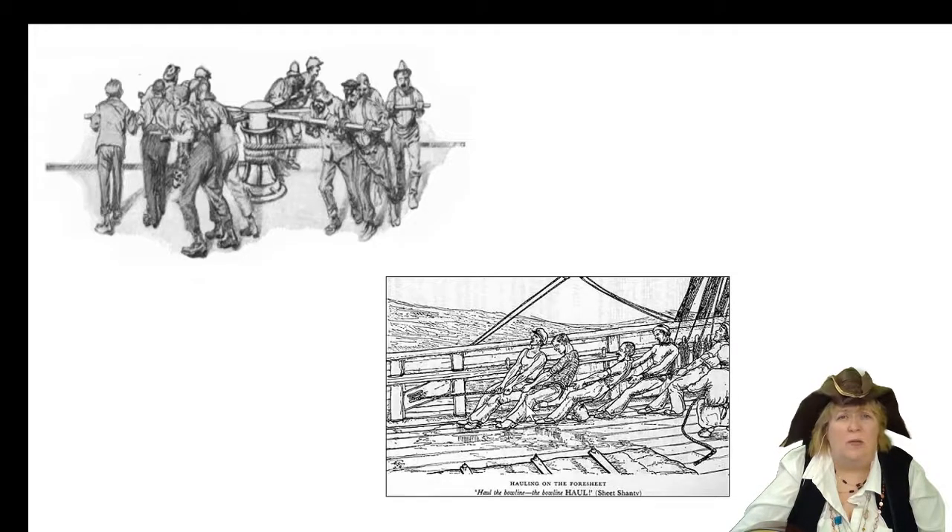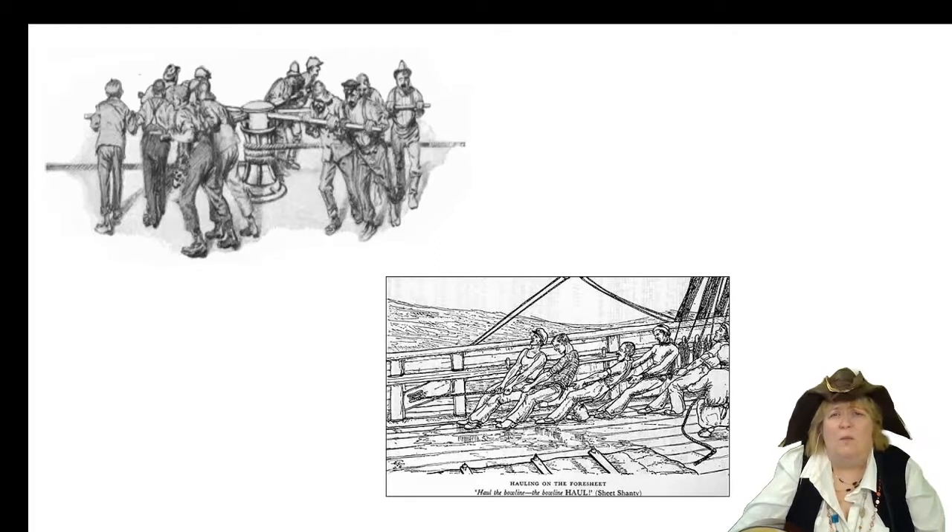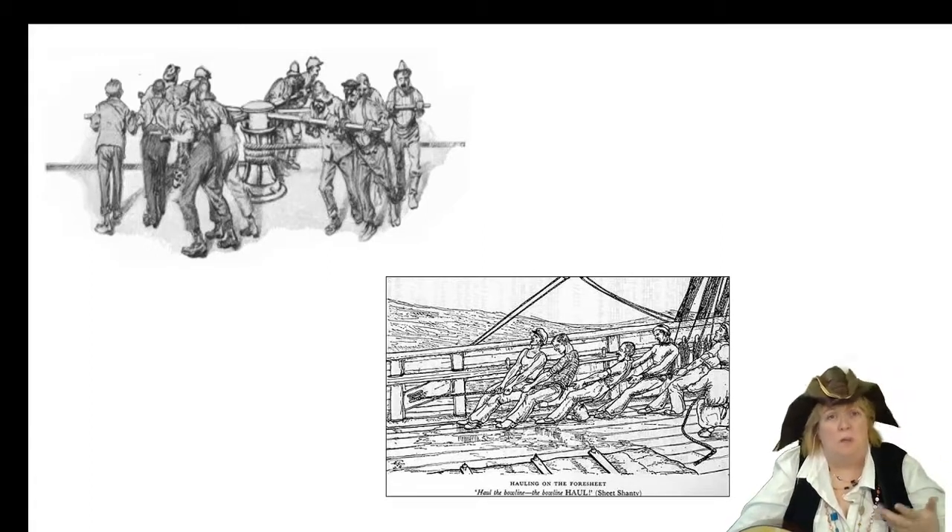Usually you would have one person — usually the bosun or the bosun's mate — that would do the call. The call would be where they would sing out, and then all the other men would sing a response. So it was a call and response kind of song.